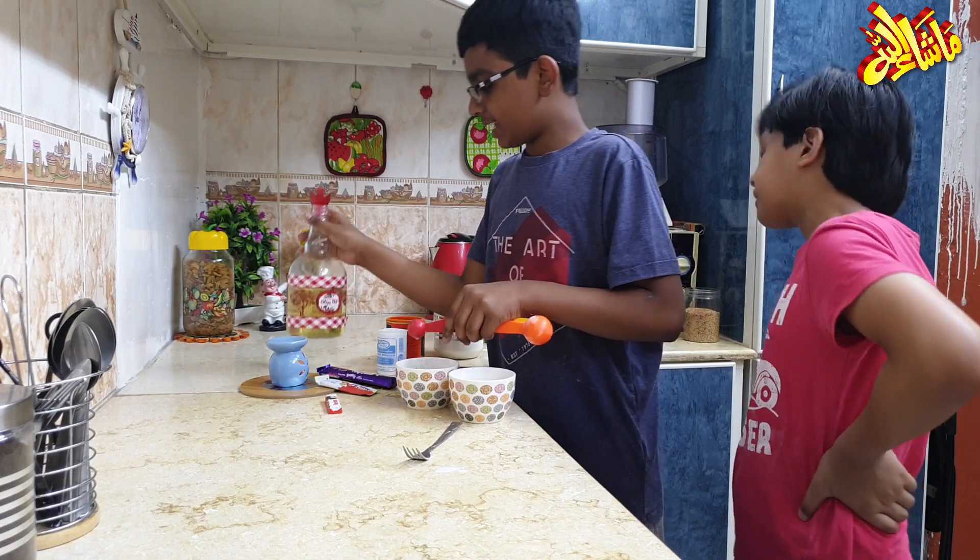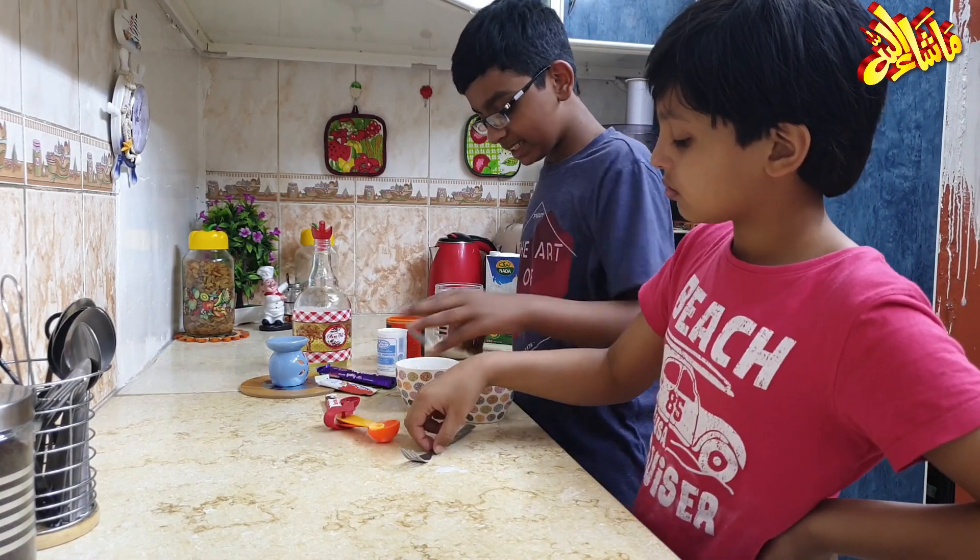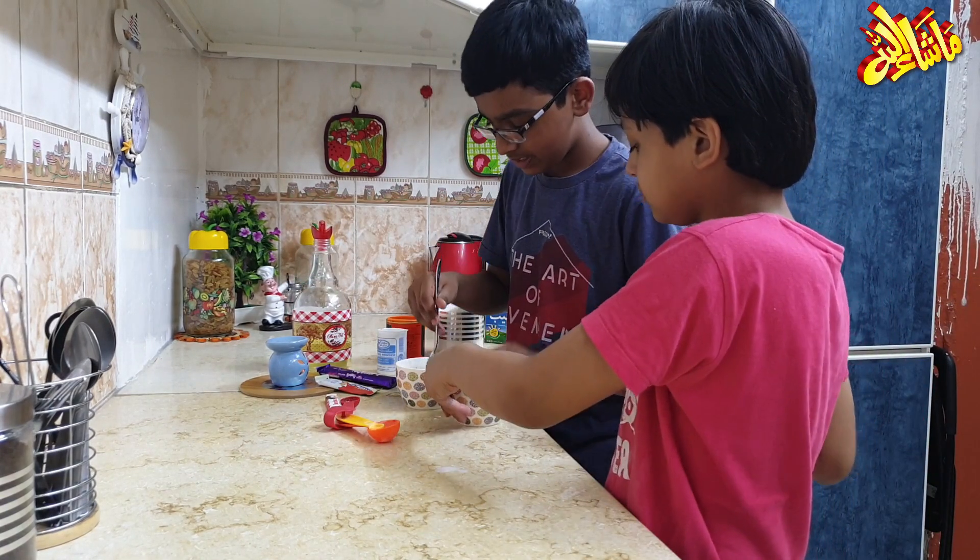So guys, now we will mix everything well together. We will mix it well until it's fully combined.